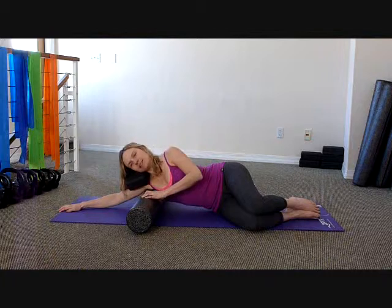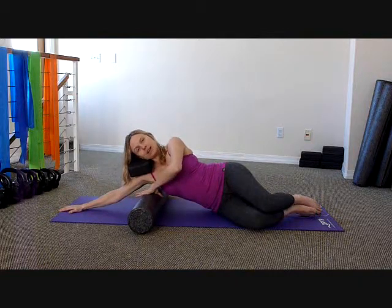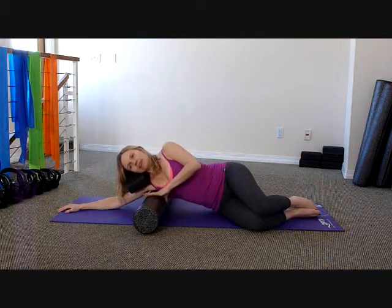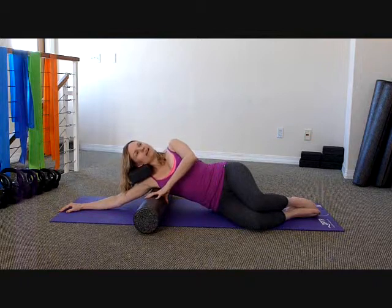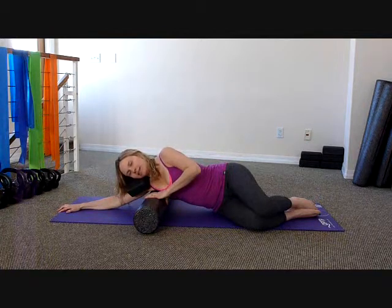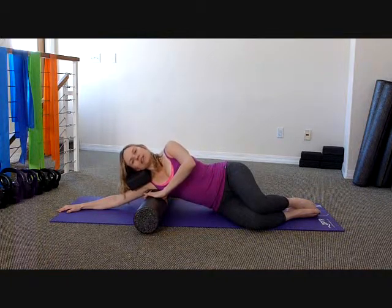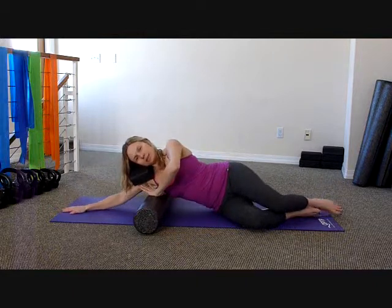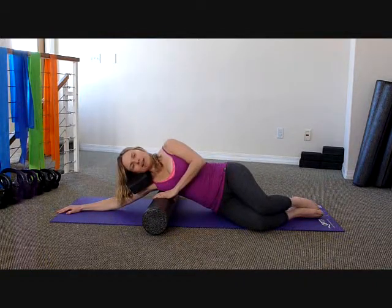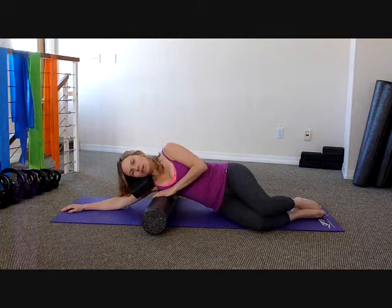Once you feel like you've gotten that section pretty good — and at home you might actually spend more time than I am right now — you're going to lift your body and roll the roller down about an inch so you're in a new area of tissue. Again, you'll roll forward and roll back. We'll basically work this way all the way down the ribs. Lift it up again another inch down and roll forward and back. Notice it's not about how far you can go forward and back — it's just about mobilizing the tissue.